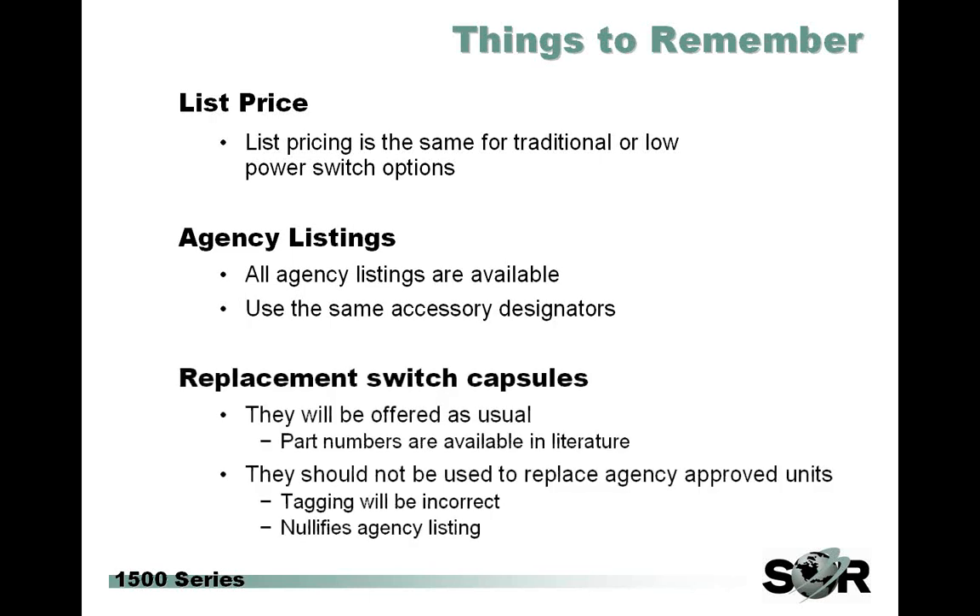Replacement switch capsules are offered just as normal, and the part numbers are available in the literature. However, you've got to remember when using those replacement switches that they cannot be used to replace agency-approved units that previously had the W9 or W1 switches — that will render the tagging incorrect and technically nullifies the agency listing. The new spare parts do fit in the same way the old ones did, so the L9 can go physically into a unit that has a W9, but that does nullify the agency listing and means your tagging information will be incorrect. So if you need to switch over to an L switch and still maintain agencies, you need to contact customer service and order a complete unit, and then we can go ahead and order spares after that with no problem.